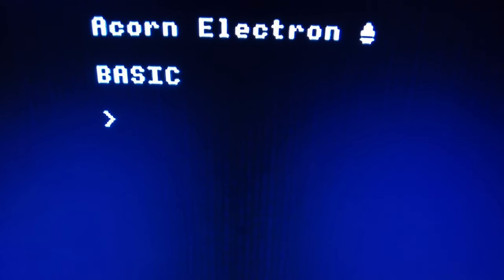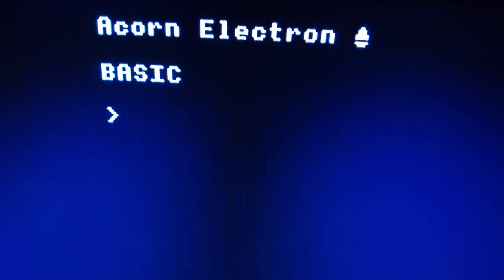And there she blows! The Electron's BASIC prompt, with all the wonderful possibilities at your fingertips.